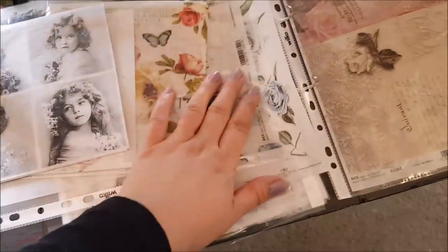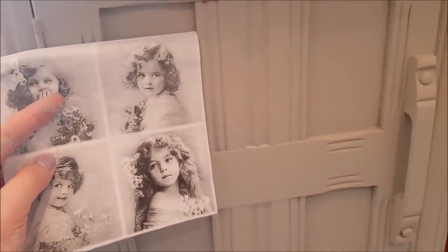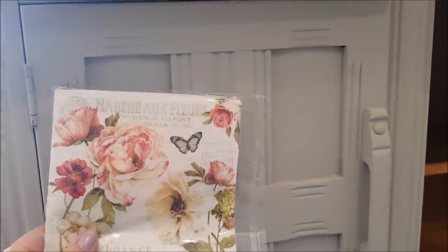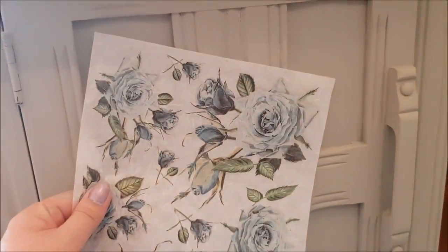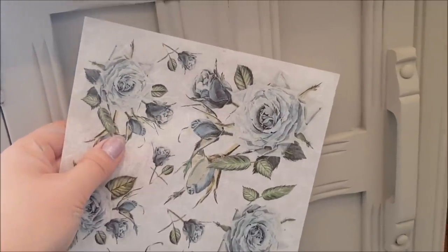I've looked through my napkins and I've also got some rice paper which would work really well. This would be a nice idea — you could put a little face in each corner, that would look sweet. These are also nice and about the right size — you could put one in each gap. Moving on to the rice paper, I really liked this one. The colours went really well — the blues and the grey work beautifully, and the green on these leaves just works.